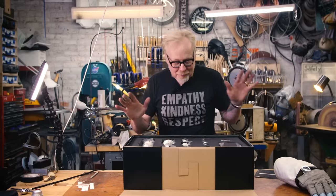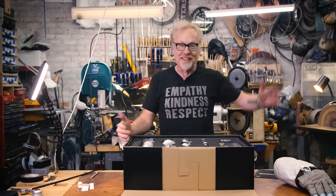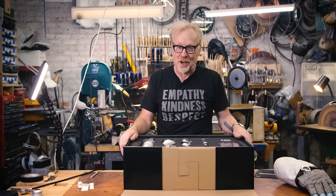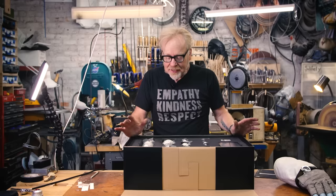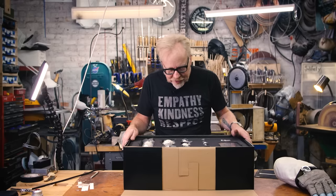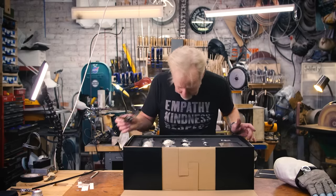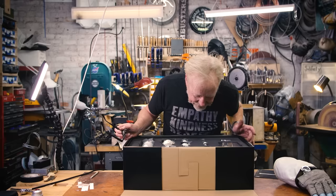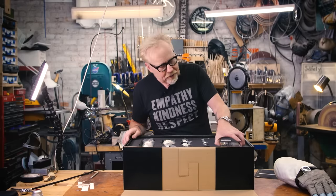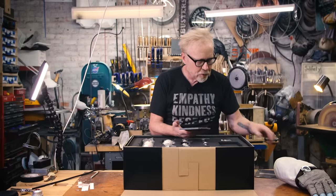My first impression just cracking this open: I want to say it's a little smaller than I thought it was going to be, but I'm actually glad for that because I was thinking, if this thing is like three or four feet long, where the hell is it going to go in here? While it is a slightly smaller scale than I thought, there's no shortage of detail — I can see right away just some beautiful crisp castings.